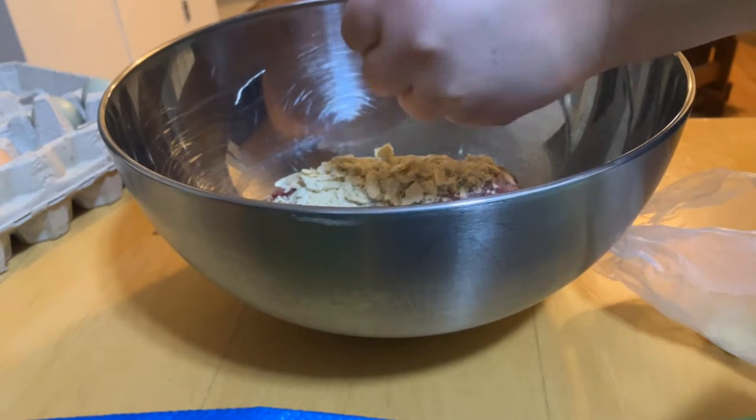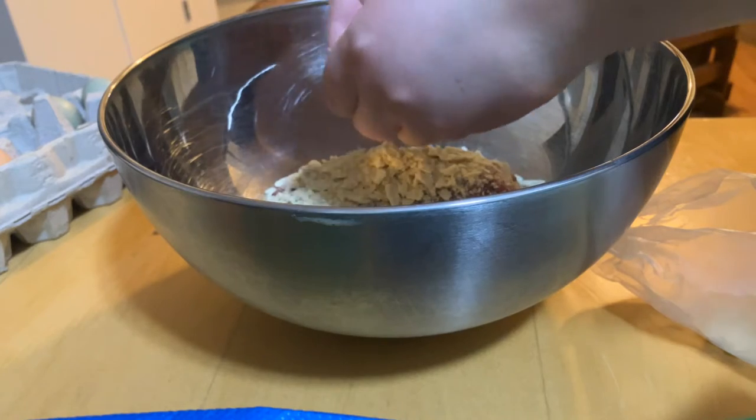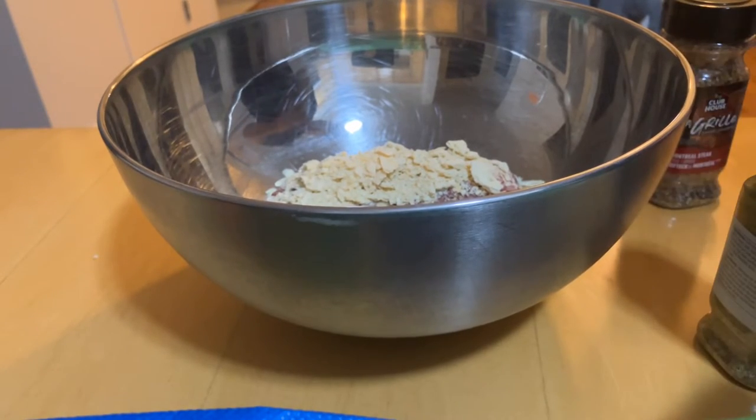It might be a little too much. We're making a big batch — we're using an entire pound of hamburger, and I'm the only person who's going to eat these. All right, now it's the fun part.